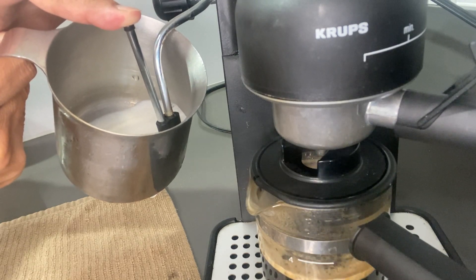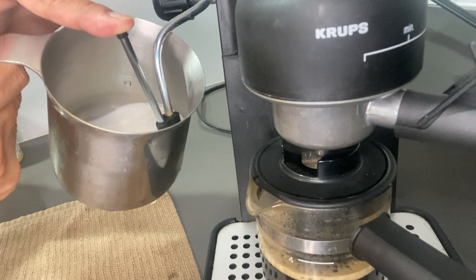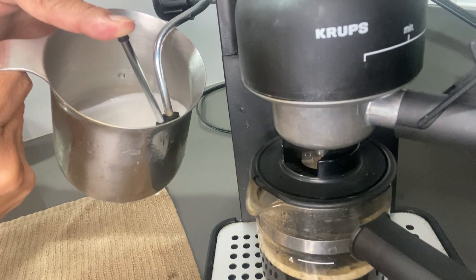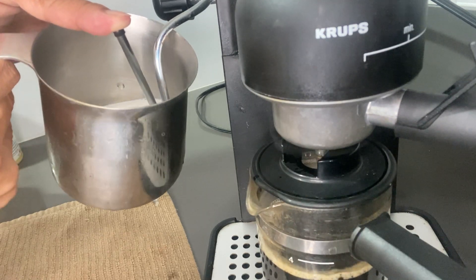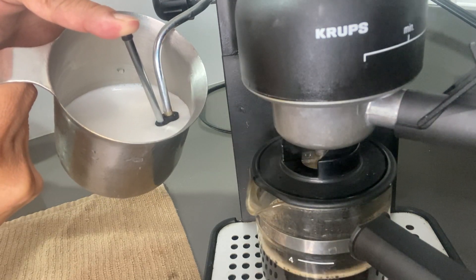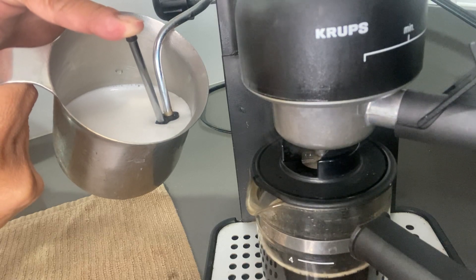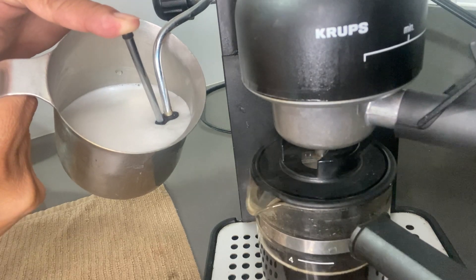That is a good sound — I just wait until I hear that sound. That is what I hear when it starts making some good foam from the milk, and I just continue holding it there until I'm happy with the amount of foam that has been created. It looks like it's making some really nice foam right now.